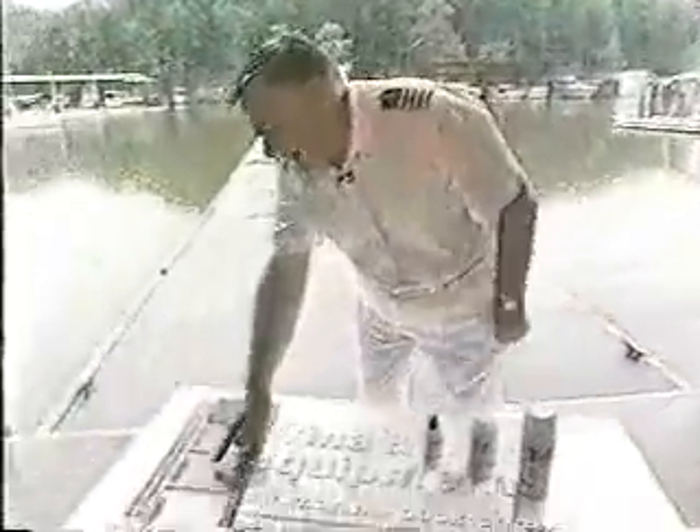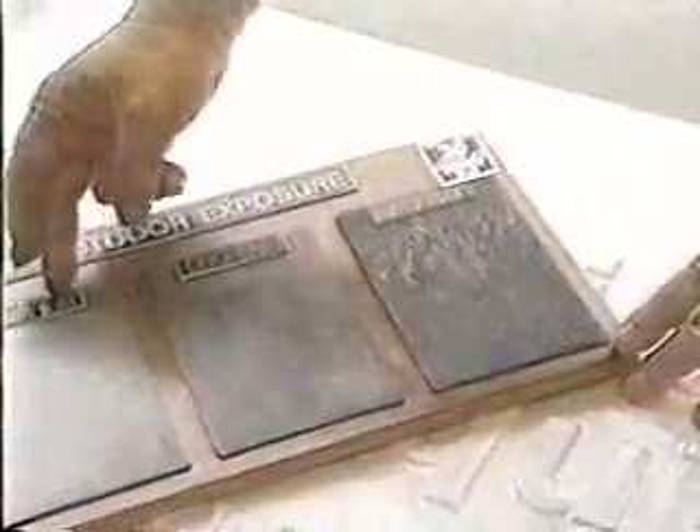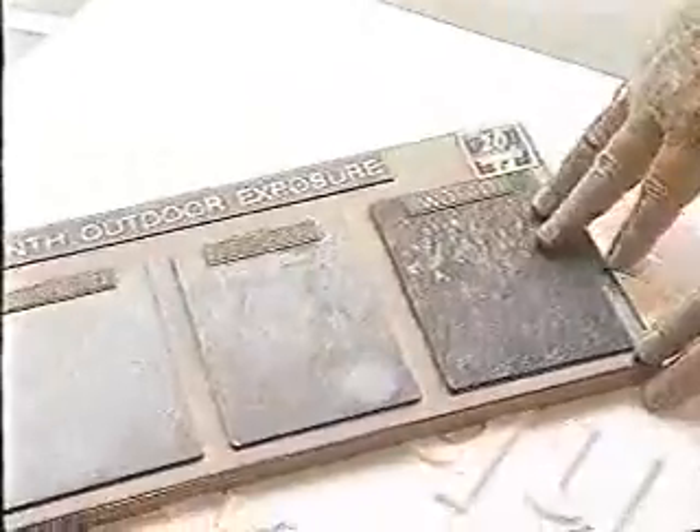Take a look right here. After one month of outdoor exposure, this is one of the good old products — WD-40. Here are some other brands of products trying to give corrosion protection and rust protection. But look down here at BowShield: no corrosion, no rust after one month of outdoor exposure. This stuff works.